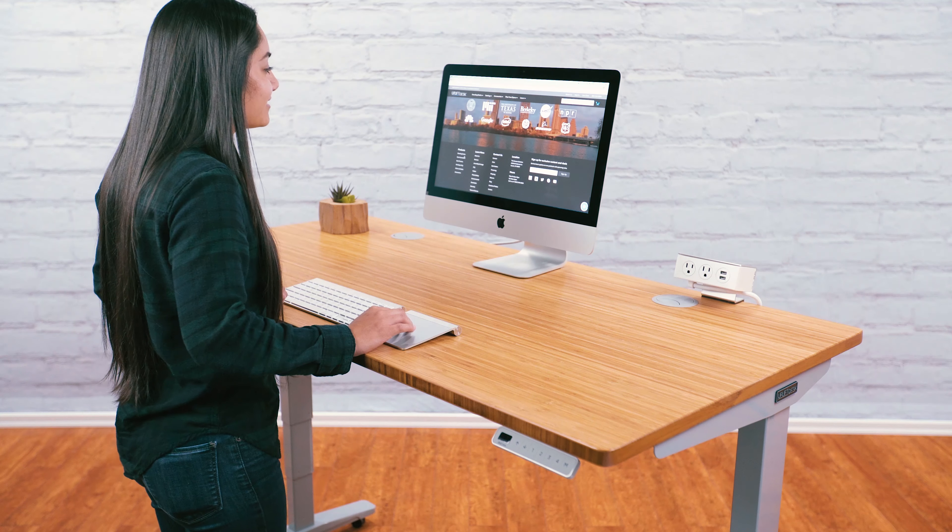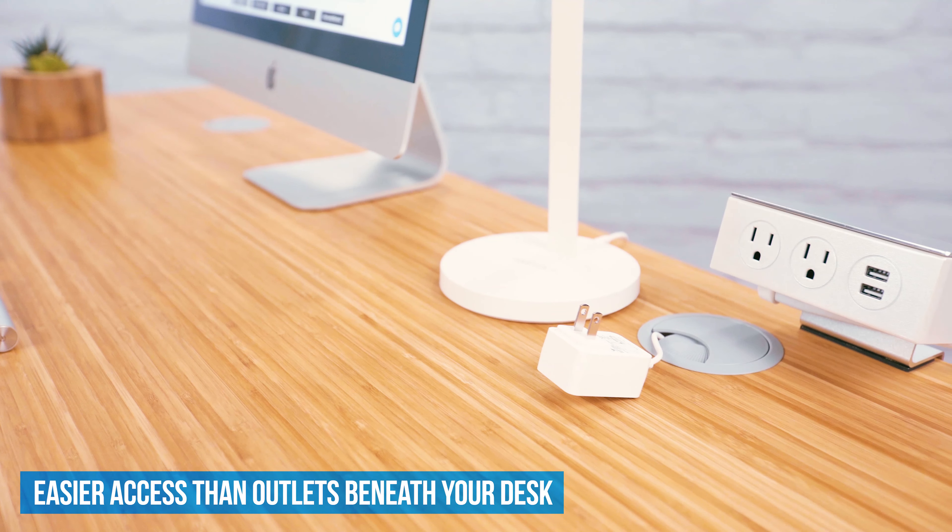Keep high-capacity versatile power and charging within reach with Clamp-On Power with USB by Uplift Desk. This unit clamps onto any edge of your desk and allows you to comfortably reach outlets and USB charging ports above your desk.